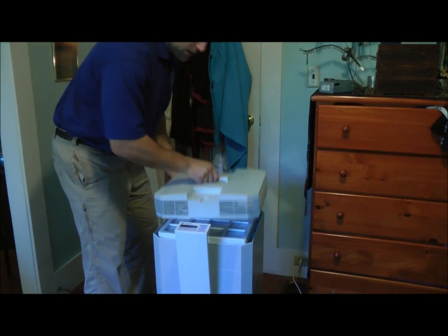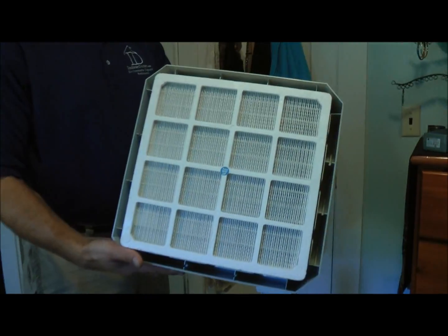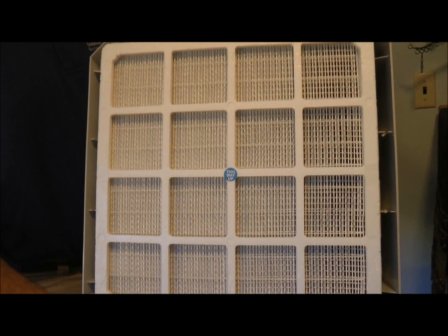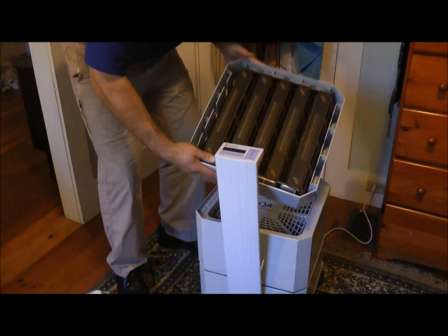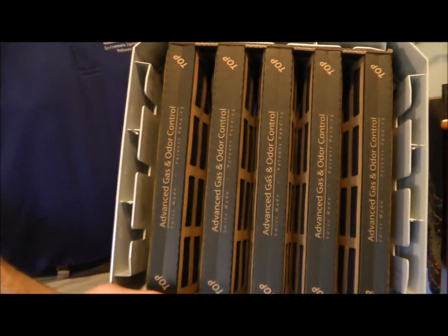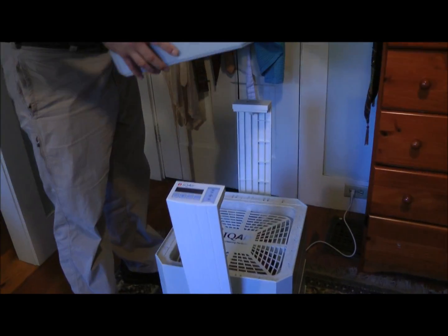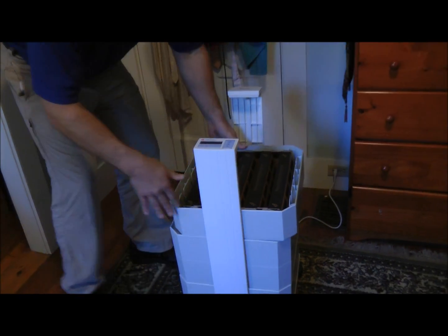The filtration is impressive. The hyper-HEPA filter is 100 times more powerful and efficient than the traditional HEPA filter. The odor and gas control will filter out all the harmful volatile organic compounds and chemicals. The fan and the pre-max filter will filter out the larger particles, ensuring optimal filtration at all levels.